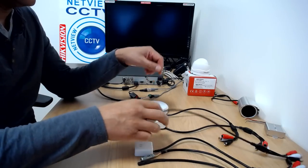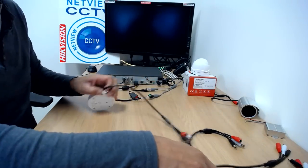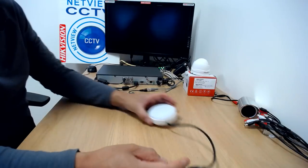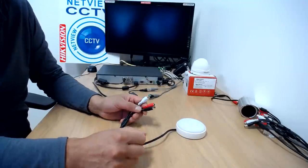For this example we're just going to choose one — let's choose this high quality professional microphone. All the connectors are the same across all the microphones, so it doesn't really matter which microphone we choose.